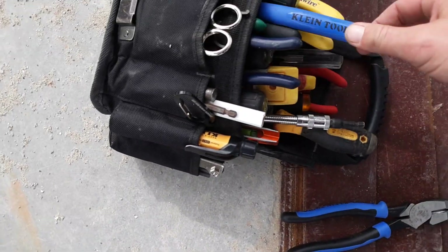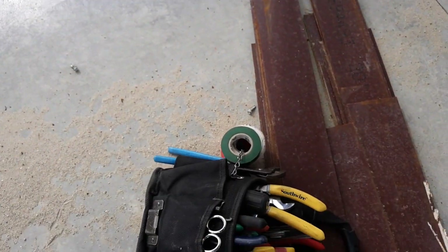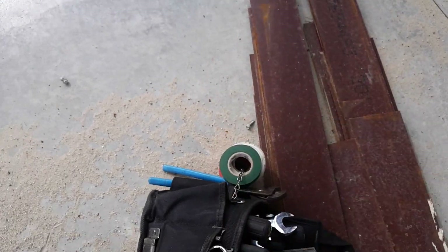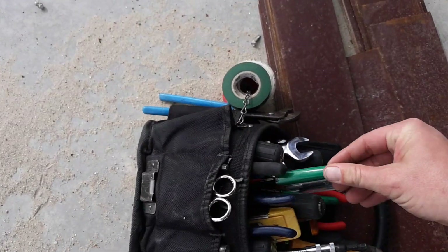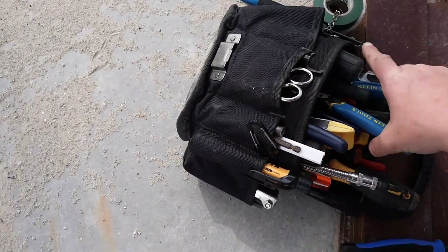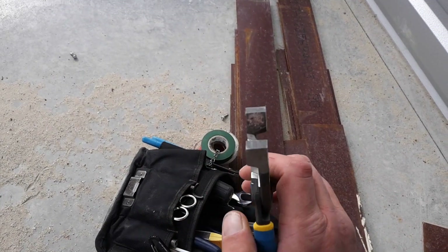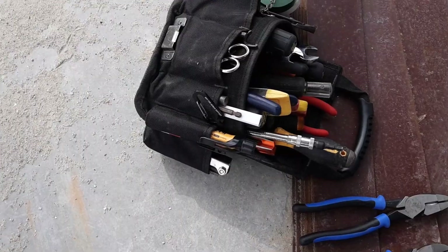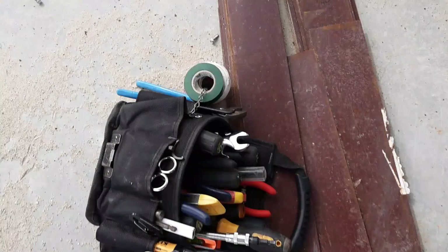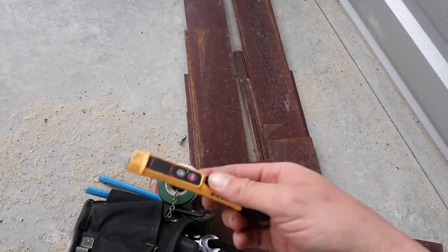Next tool: I have a pair of Klein side cutters, the journeyman series, and the matching diagonal cutters, also known as dykes. You're going to need a good pair of wire strippers. I actually have a couple of different ones, but I just got these — they are both wire strippers and side cutters in one. I love this because it's basically putting those two tools into one.